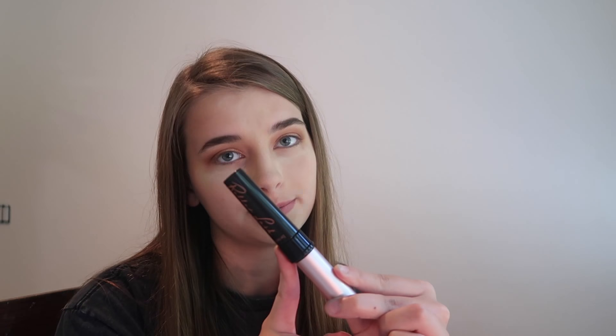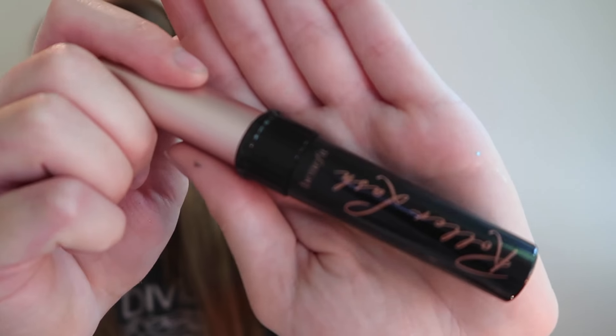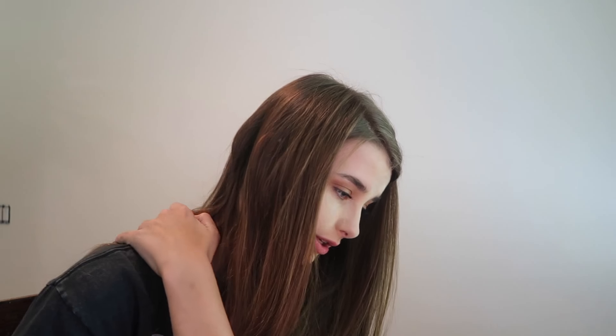We're gonna do mascara, and life hack: I ran out of my Better Than Sex mascara and I didn't like the wand on my Roller Lash mascara, so I just put my Better Than Sex mascara wand into the Roller Lash — and here we are. Now presenting the roller sex mascara. I'm accidentally hurting so bad from holding up this mascara wand. Beauty really is pain.